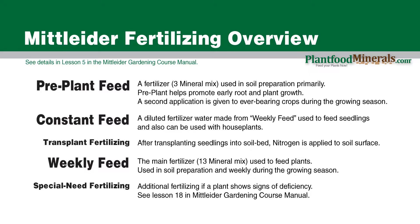First we have pre-plant. This is a fertilizer made from three minerals from the weekly feed's list of 13. It is used in preparing the soil in the beginning, and it really helps with root growth and new plant growth. That's the primary purpose of pre-plant — helping get the plants started in a healthy way. Pre-plant is used both with growing your seedlings and with your garden soil, and it's used in the beginning to help give your seedlings and transplants a good boost. A second application can also be used for ever-bearing crops like tomatoes during the growing season.